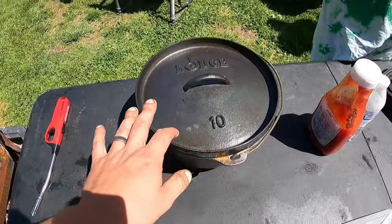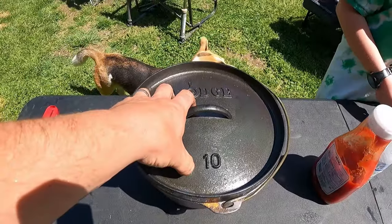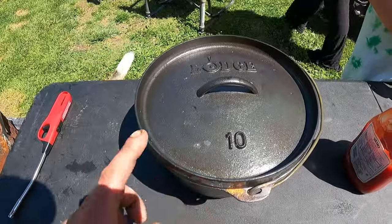So we've got our 10-inch here and we're going to go for 350 degrees. What we're going to be doing is putting seven coals on the bottom and 14 on top. However, this is a deeper one, so we're going to add one more - we're going to do 15 on top and eight on the bottom. I'll show you how to do that.